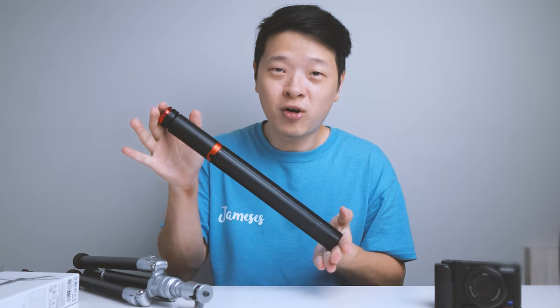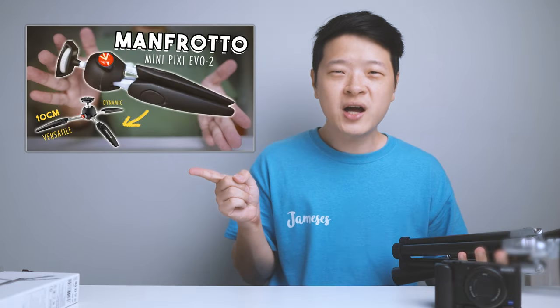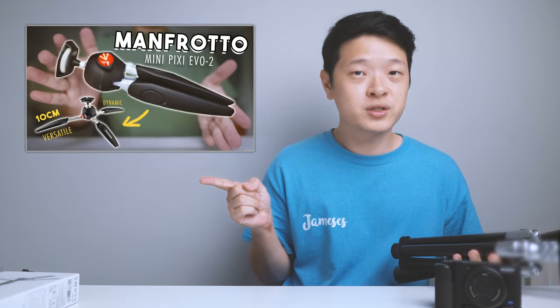I hope you guys have enjoyed this video on the MT54. If you did, do the usual, and consider supporting me on Patreon for as little as 10 cents a day. If you want more of these videos, check out my playlist covering different tripod and gear reviews. I'll see you guys in the next video.